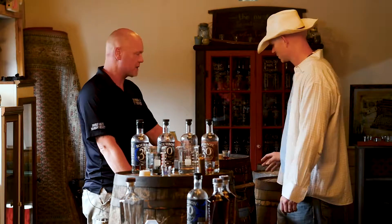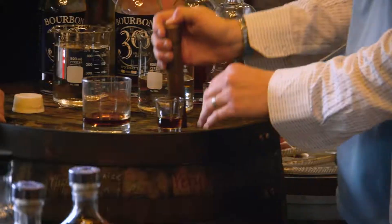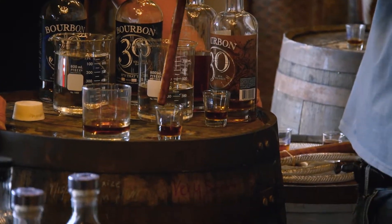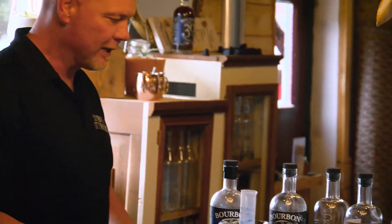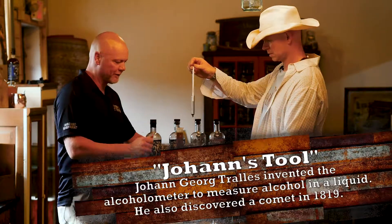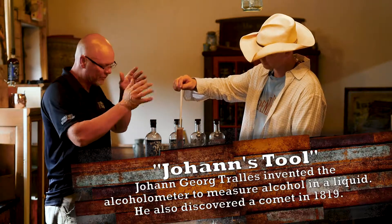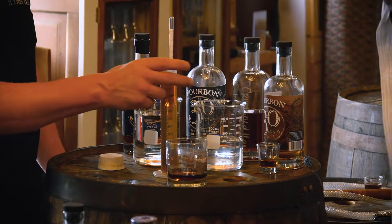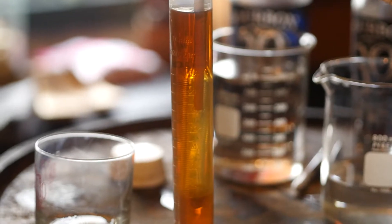How about if we go to this one next? Let's do an ounce of this one and an ounce of this one and see what happens. You seem to know what you're doing there — are you sure you haven't done this before? Now what I need you to do is very carefully pour this into there. You're going to put the hydrometer in there slowly, and we are going to read it. How cool is that? We're at 110 proof.